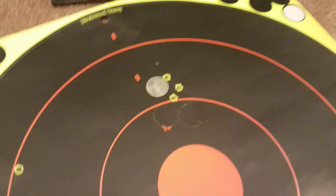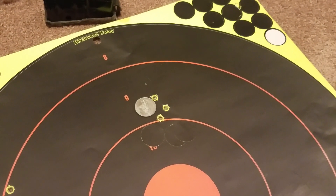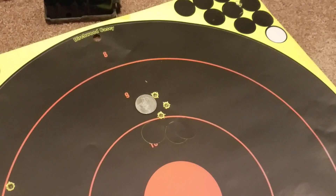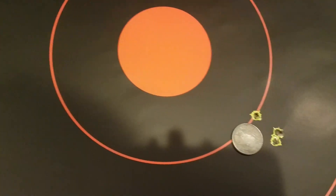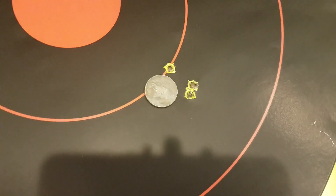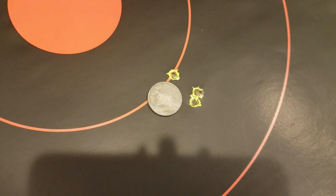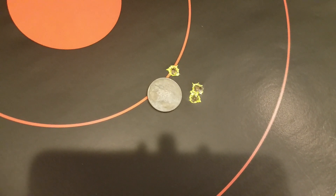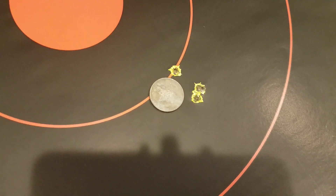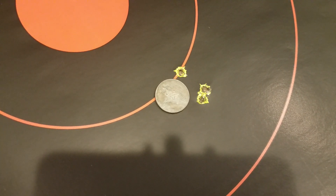I let the gun cool down for a couple minutes. It's a heavy barrel so it doesn't build heat as quickly, but it was still a little warm, and it was chilly out yesterday because of the front from the storm. So I let it cool down for five or ten minutes and then shot this group. Again, you can see the quarter's not covering anything. The bottom two that are almost on top of each other are my first two shots, and then that one is my third. When the gentleman was reloading and I was just able to shoot on my own accord without any stress factors, the gun absolutely did what it intended to do — a pretty good group.